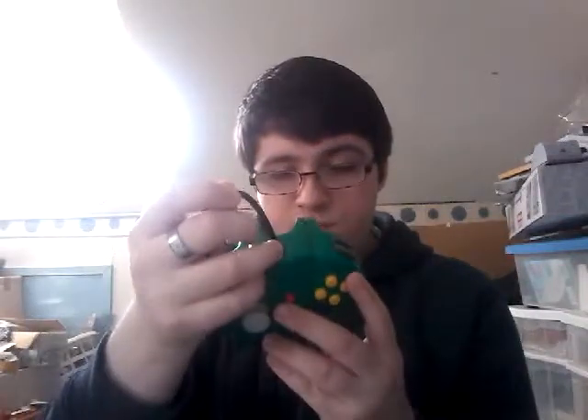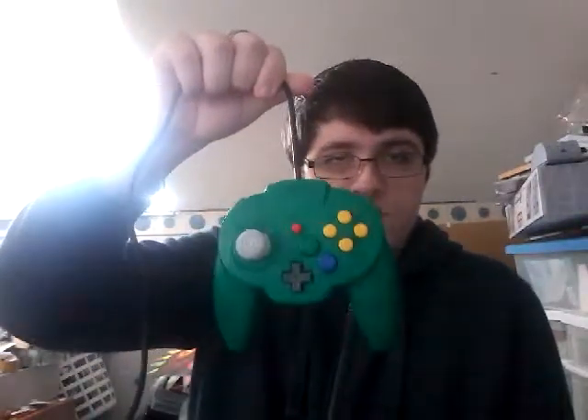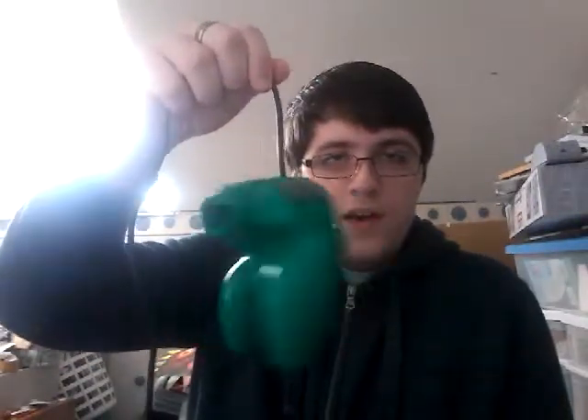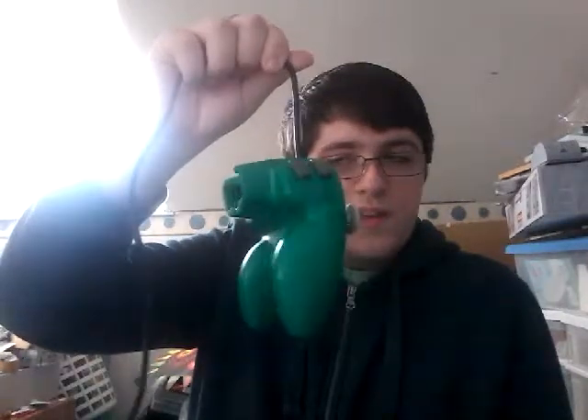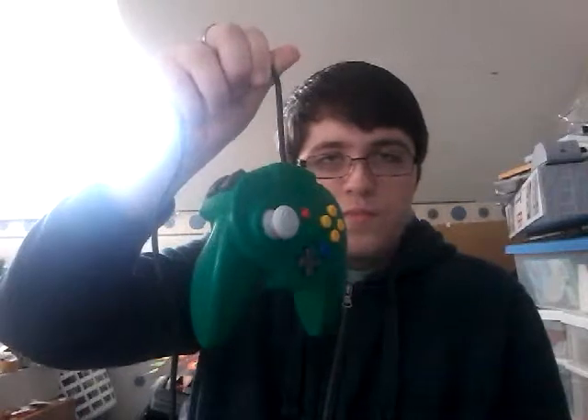It even says here it's actually made in Japan/China, which means it might have better parts or be better made. There really aren't that many controllers made in Japan, but still, it's cool.